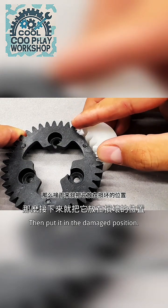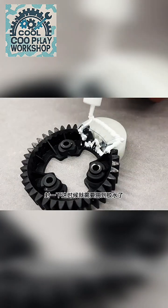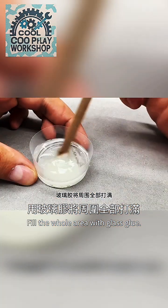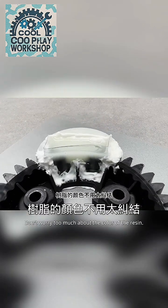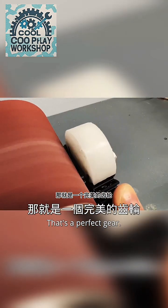Put the mold in the damaged position. The area needs to be sealed — glue is needed at this time. Fill the whole area with glass glue, then mix the resin and pour it into the mold. Wait for curing. Don't worry too much about the color of the resin — as long as it can be used normally, it's a perfect gear.